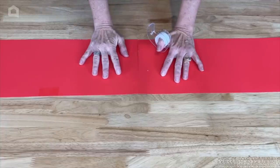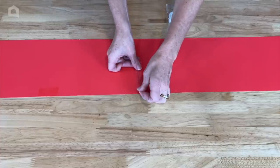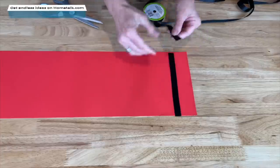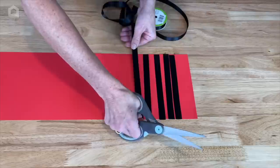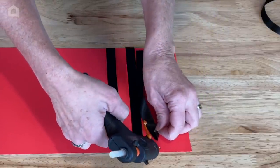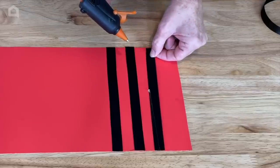Now we're going to line up the sections and attach them so that three strips become one long strip. You can either choose to tape them as I'm going to do, or layer them over and hot glue them, or just use regular school glue — it's really up to you. Now we're going to work on the top and bottom ends of the poster board. For this first one, I'm just going to measure out some ribbon, cut it, and do three pieces of ribbon for the top and the bottom. I'll space them out just a little bit, then take my hot glue gun and put a dab of glue on one side, stick that down, add another glue dab on the other side, and stick that down.